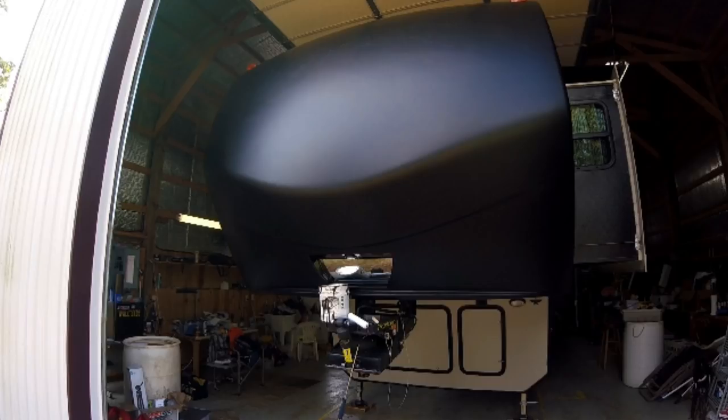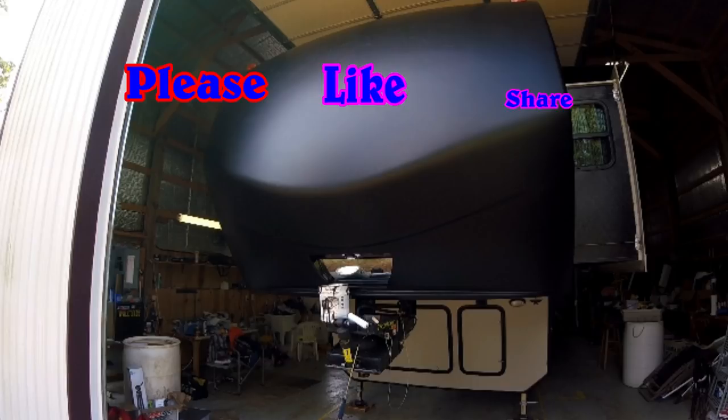Thanks for watching Down the Road We Go. Hope you enjoyed this episode of In the Shop. As always, please subscribe, leave a comment, and let us know if you liked the video. Thanks for coming along as Down the Road We Go.